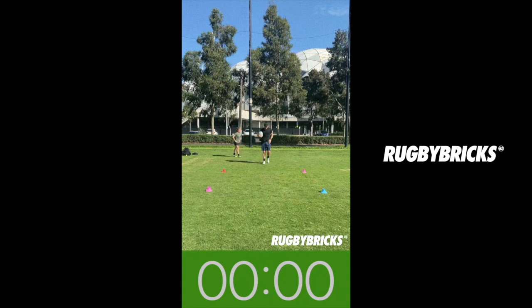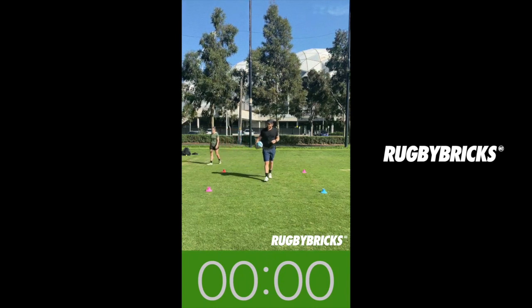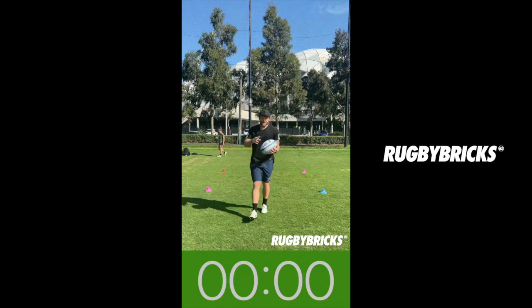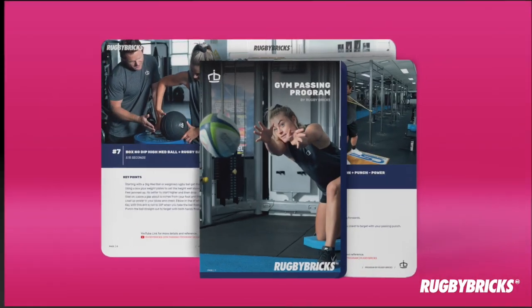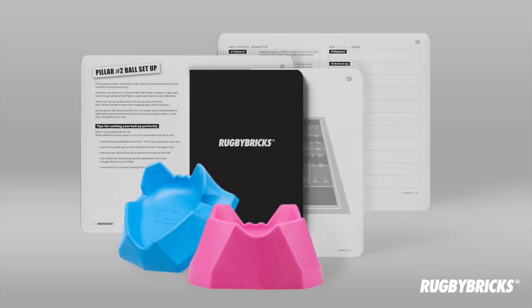There you go team — that's a 10-minute halfback drill. She's absolutely gassed, heaps of reps, heaps of passes. But a really good way to just get you used to your footwork when you're approaching your rucks — different angles and then opening up that front hip, and trusting that upper body strength in your halfback pass. Cheers team. Head to rugbybricks.com for more info on the passing and kicking development tools, and our full range of kicking tees, made and designed in New Zealand.